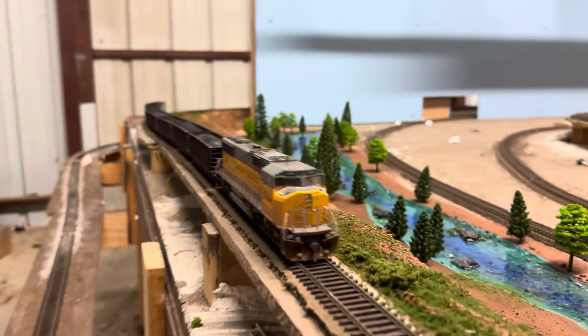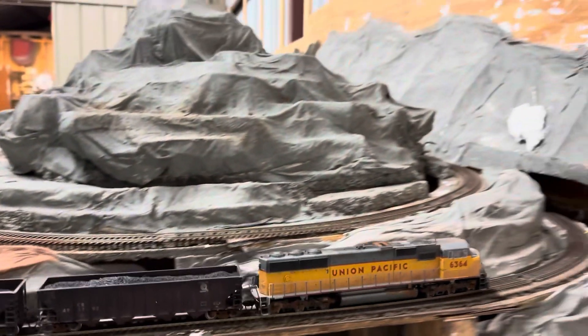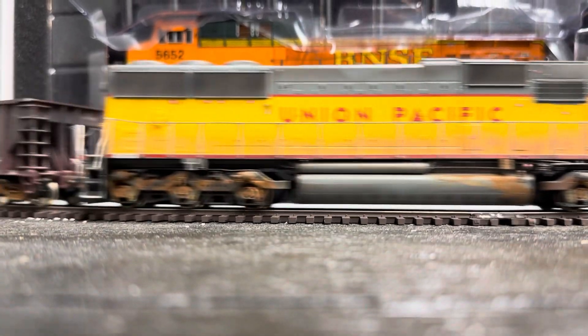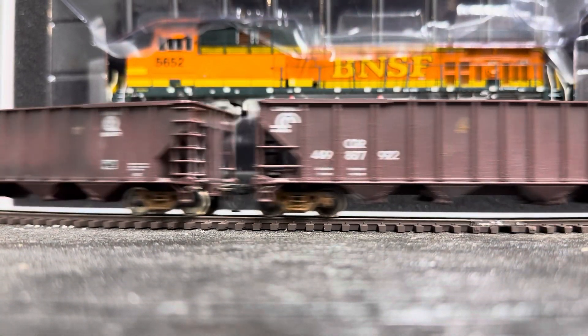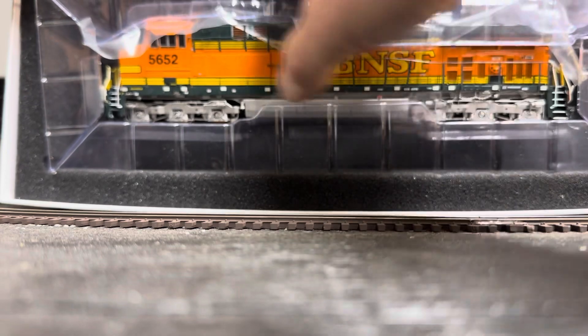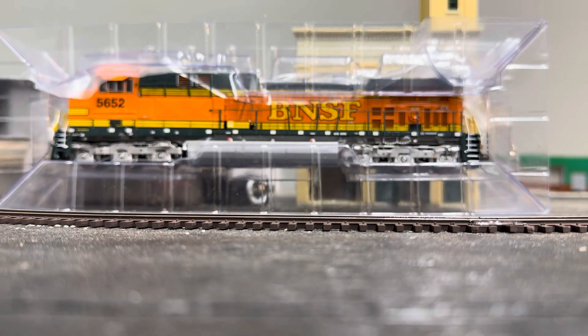So let's get on to the big news with our new locomotive. There she is - a beautiful BNSF, highly detailed locomotive. Let's take this out of the package and I'm going to give you my honest thoughts. This is just my opinion - please do your own research. This is my opinion, my experiences, and my sort of failure with this. This is strictly how I feel right at this moment in time.